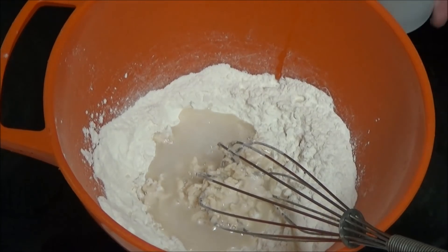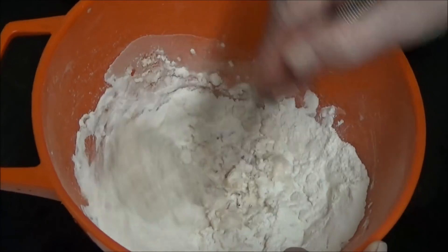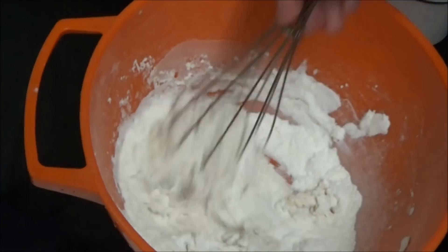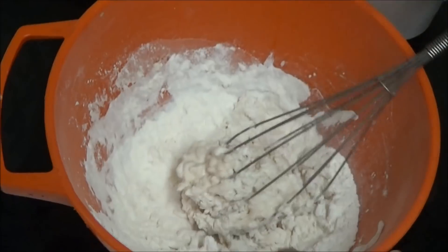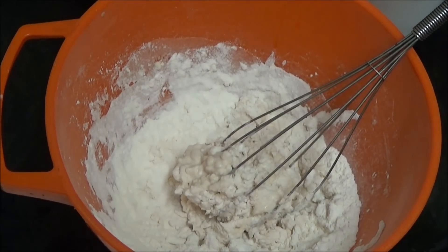I'm going to put some water in and mix it around. I know I'm moving off the camera shot, so I'm sorry about that. I'm going to make the batter and then I'll show you when it's done.